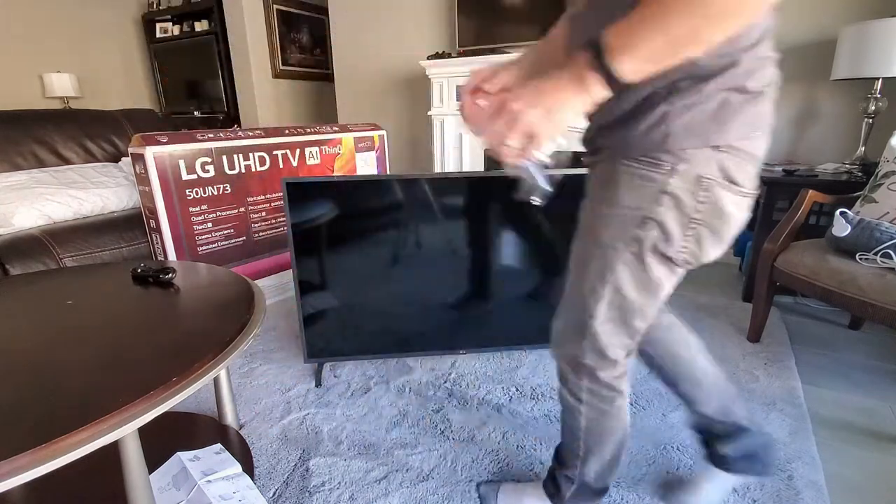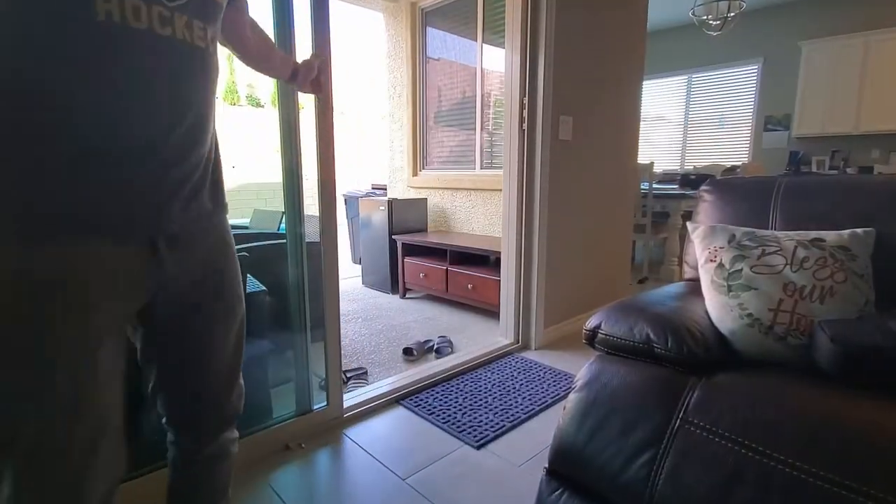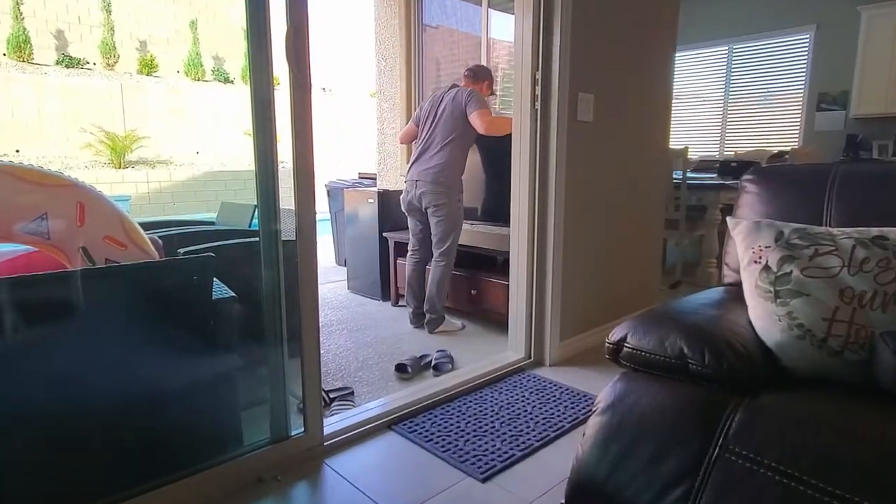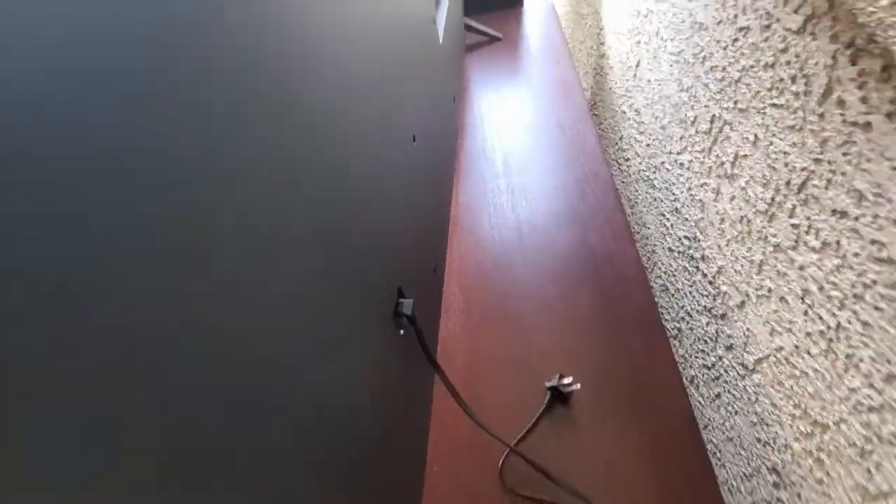Now go ahead and remove the protective film from the TV. And now let's go ahead and set it up outside. We're going to place this TV on this stand — it should fit perfectly. And there's a power connection on the wall to the right.